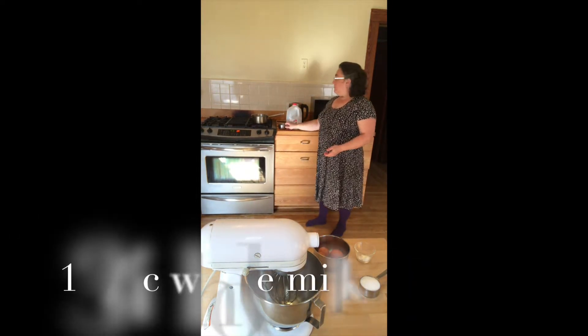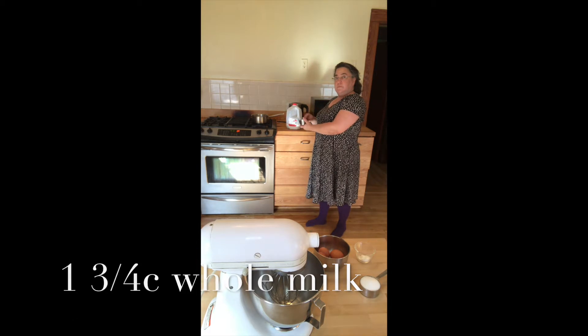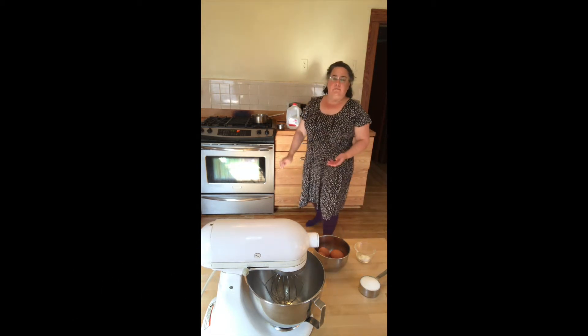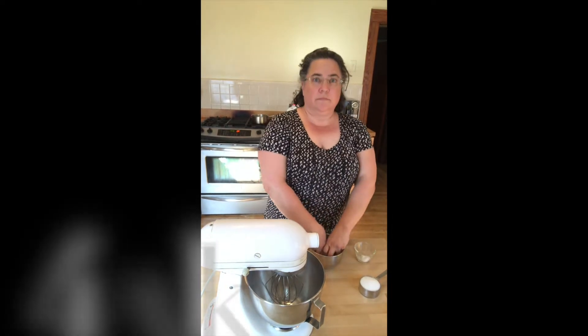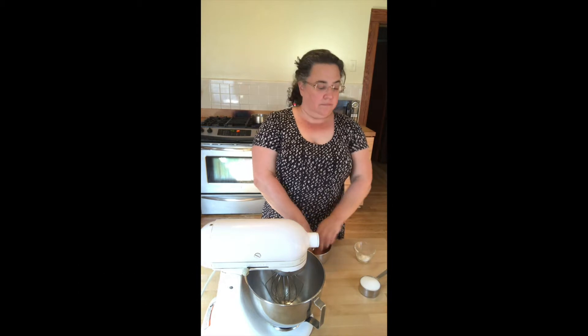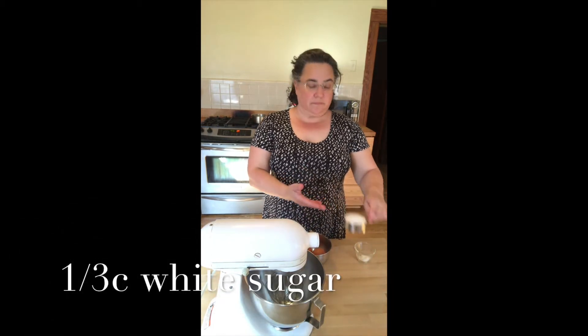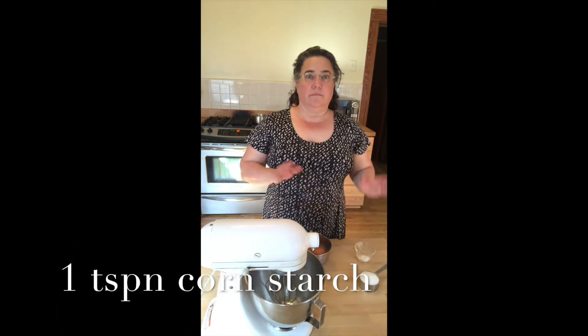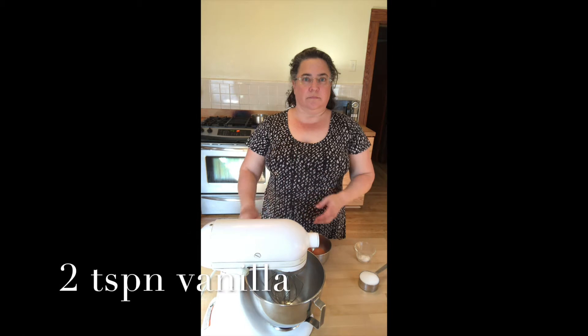Back here on the stove I have one and three-fourths cup of whole milk and it's simmering and getting warm. Don't want it to boil over. For the main part you're going to take four egg yolks, a third of a cup of white sugar, a teaspoon of cornstarch, and then at the end we're going to add about two teaspoons of vanilla.